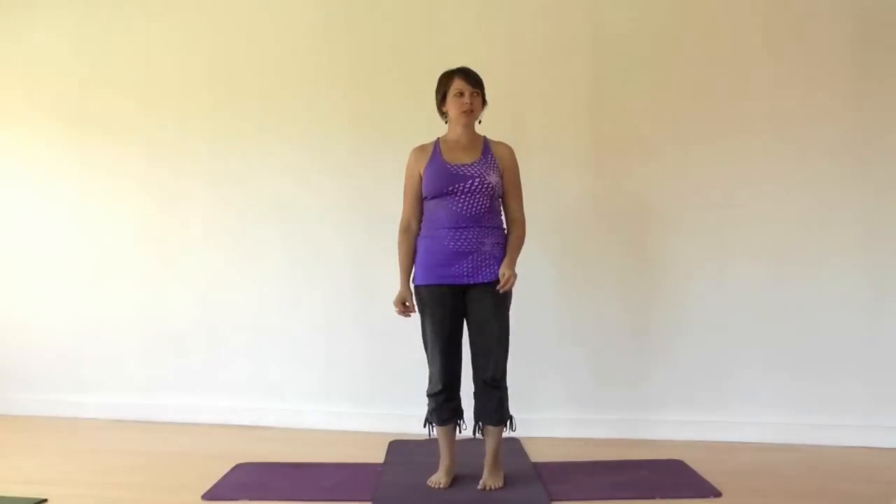Hey there, it's Darcy Clark once again at Yoga Therapy Toronto. Today we're going to do a standing practice to wake up the legs a little bit and give us a bit of energy. It'll incorporate a balancing pose and some wide-legged standing poses to open up the hips a little bit as they strengthen the legs.